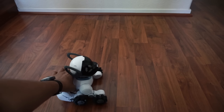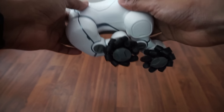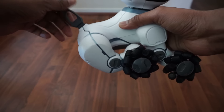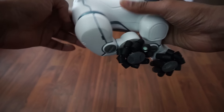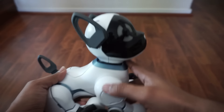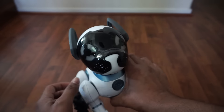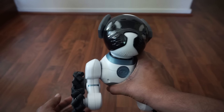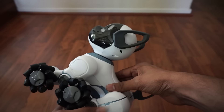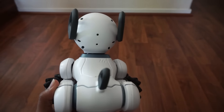Hello, today we're going to talk about this — it's more of a review of the Chip dog itself. If you've seen my unboxing video, I showed you how it looked when the box was open. I've had this puppy dog for about a week now, six days or so, and it's sure a lot of fun.